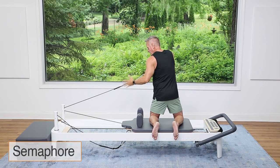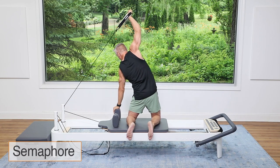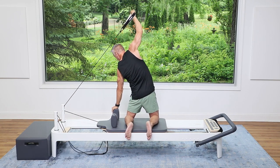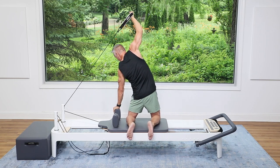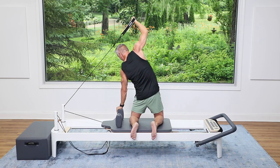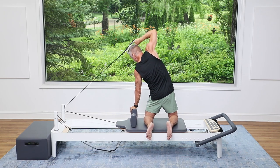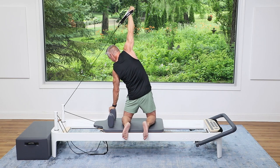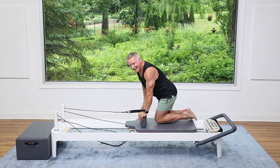Now switch hands, put your free hand on the shoulder rest. Side bend, look down, and press up — semaphore. Press up, semaphore and press. Tighten the glutes, press the hips forward. Finish strong — three more, three and two and one — and all the way down, return with control.